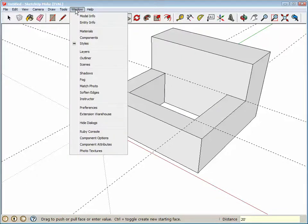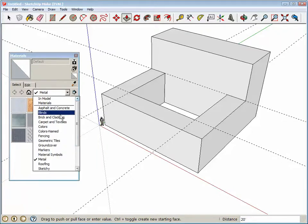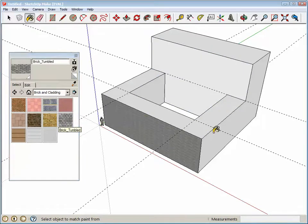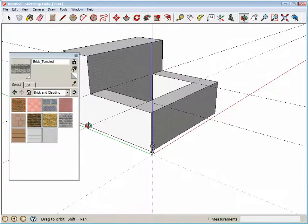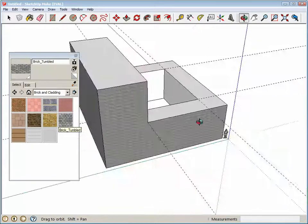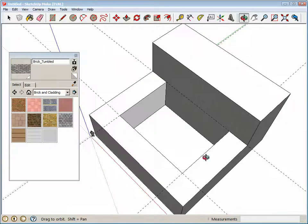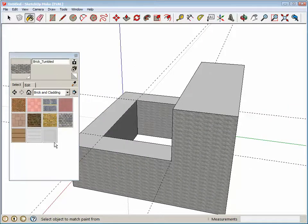We can also give this some texture, so let's go to Materials and load up some bricks this time. I'll let you pick any texture you want — I'm just going to select this gray brick. You can double-click to highlight the surfaces and apply it.